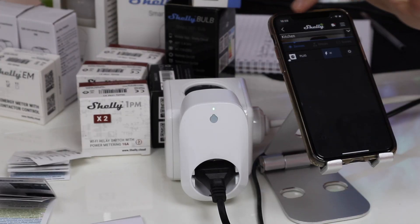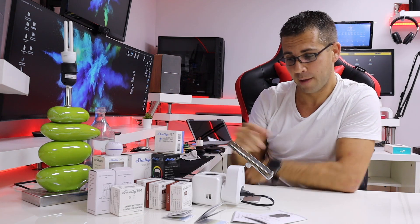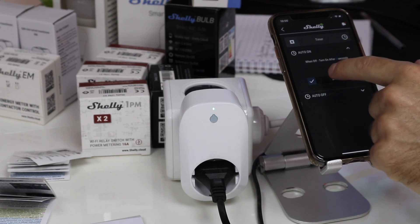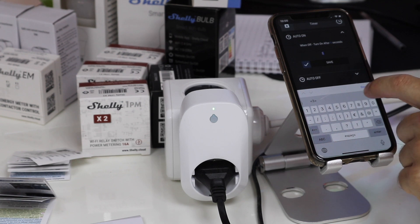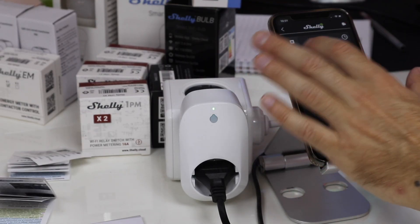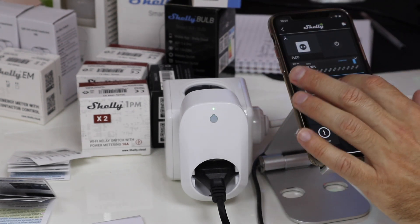Let's take a quick look at the app options for the plug to make any device a bit smarter. First we have the timer, where I can select whether to turn on or off and set a duration — for example, 30 seconds or any value like 300 seconds — and save. So you can turn on after 300 seconds, turn off after a certain time. This is a quick timer. Going back, we also have the weekly schedule, which is something a bit more advanced.